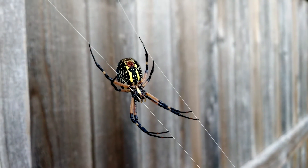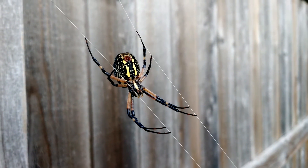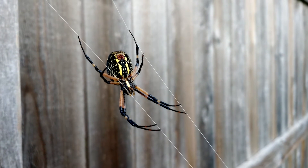And the interesting thing is, this one's upside down. So you can see its mouth parts, and you can also see where the web comes out. You can see there's a little bit coming out of it there.